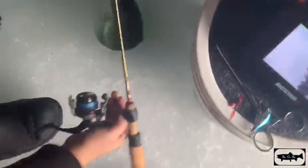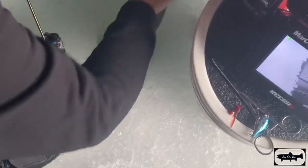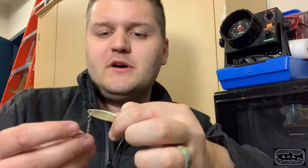I honestly think if I hadn't been using a chain bait, he would have scissored me off because he had it like this in his mouth and the chain was just rubbing on his teeth. He had it right in the corner of his mouth, and I think if I hadn't been using a chain bait — if I had been using just a regular spoon — he would have just scissored the line.